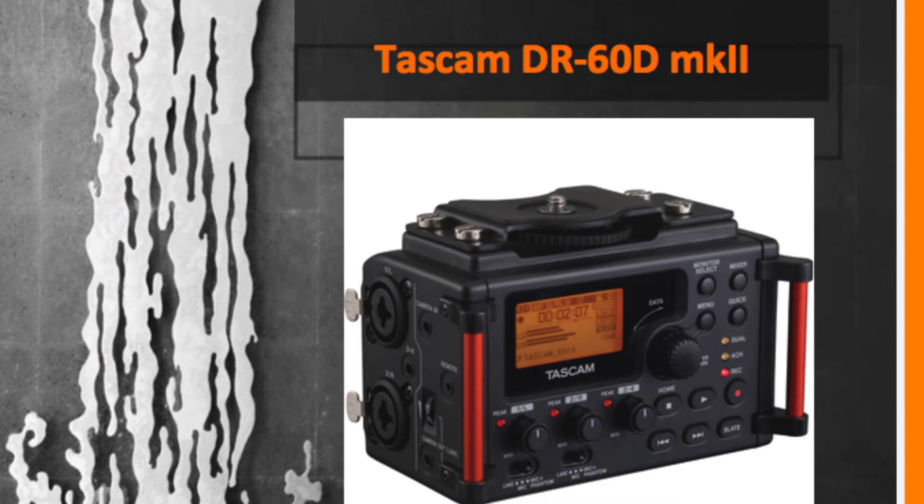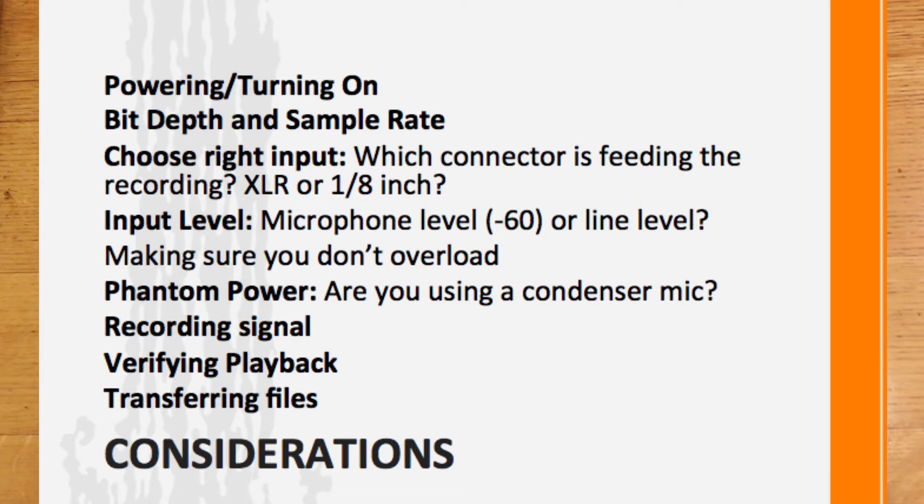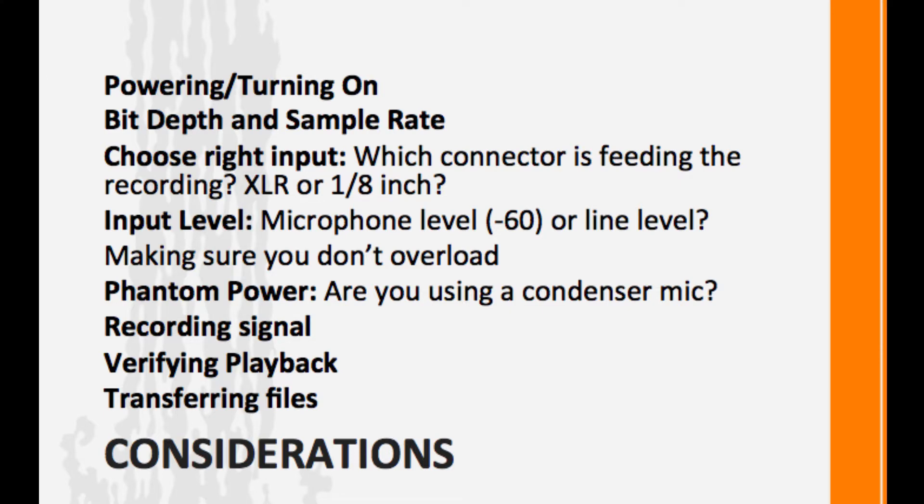If you wanted to use a more sophisticated recorder, one option is to use the TASCAM DR-60D Mark II, which is a standalone recorder. To do this, you're going to need to check out the recorder, some sort of a microphone, an XLR cable, four AA batteries or a standalone battery pack if that's available, and then an SD card.